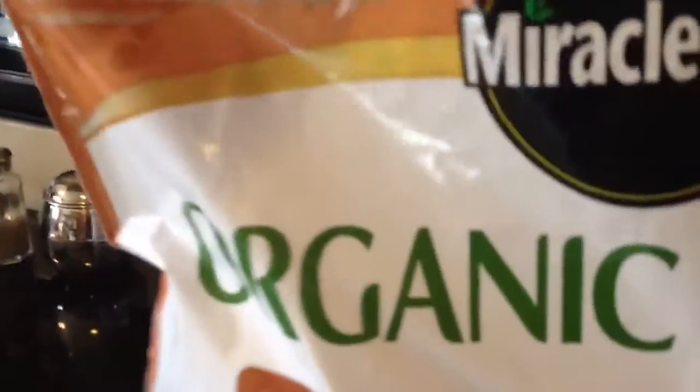I want to show you this organic potting mix. It looks weird — it's like twigs and stuff.